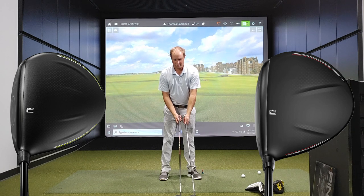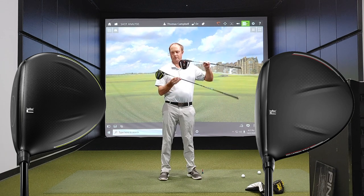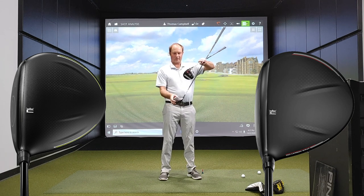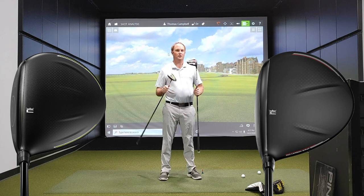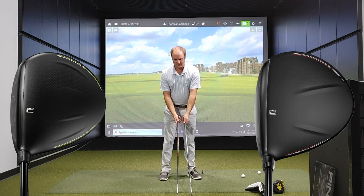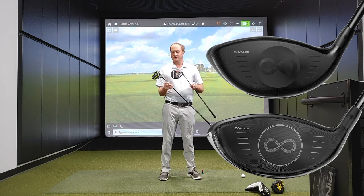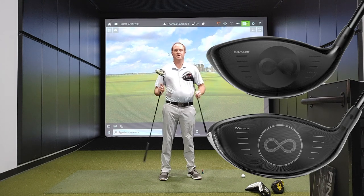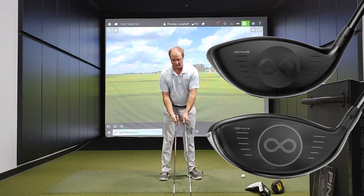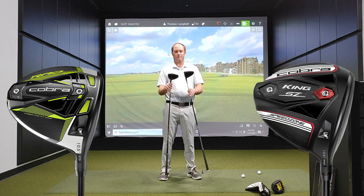The other thing that stands out to me is the Cobra logo on top of the club. With the Rad Speed driver, the Cobra logo no longer has a little box around it and it's a little bit larger, where the King Speed Zone driver's logo looks a little bit smaller with that box around it. Both drivers still have the Infinity face — you can see how they both wrap around the crown very nicely. The shape looks very similar looking down at address. Both are compact 466cc club heads.